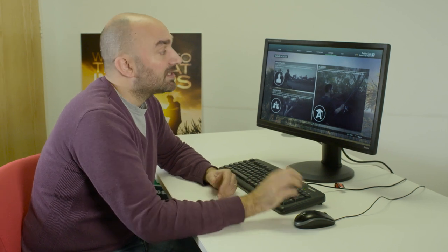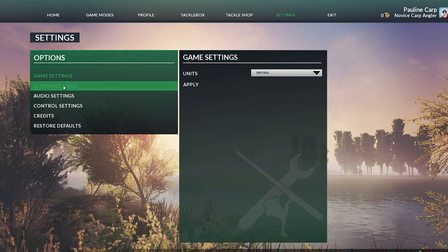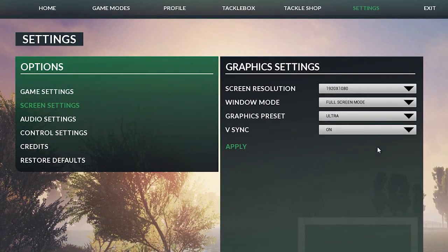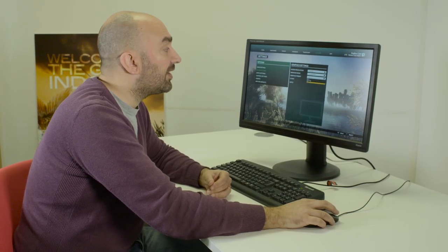One of the first things to check if you're having difficulties casting is to make sure that your game settings are actually optimal. The game likes to run at 30 frames per second — if it drops below that frame rate then you'll generally find difficulties in casting. Go into your settings and check them. If you're having trouble, try dropping the graphics preset down to maybe medium and play around until you get a consistent frame rate that isn't going to hinder your progress.